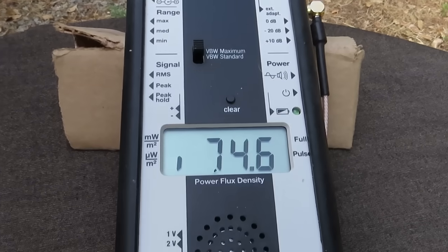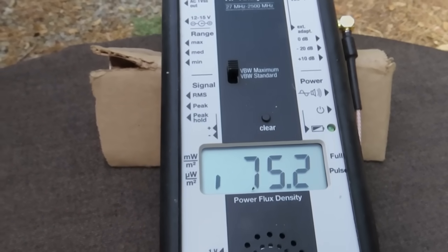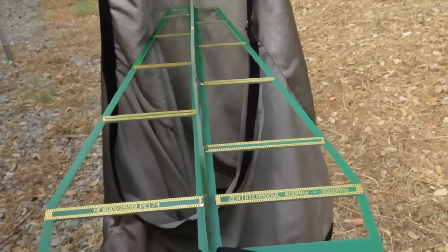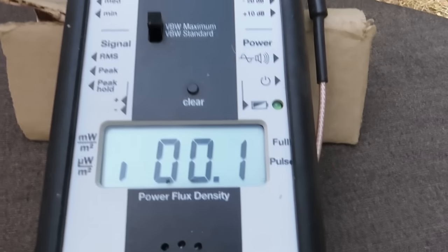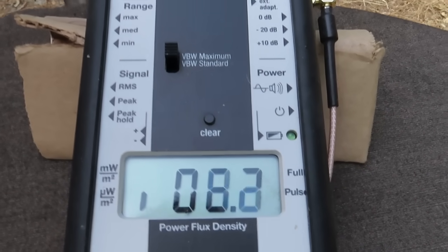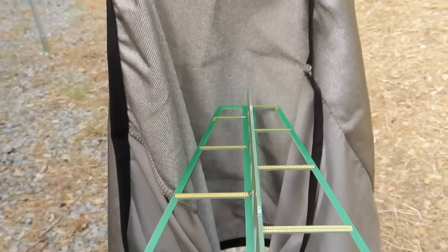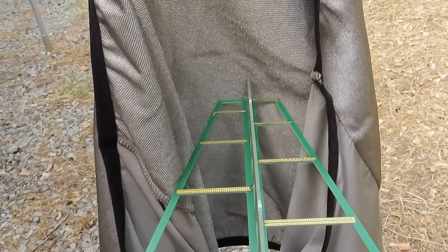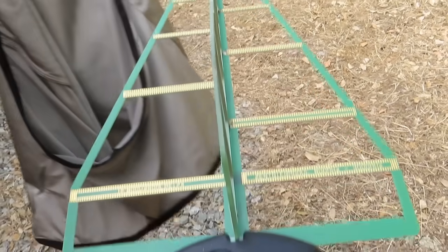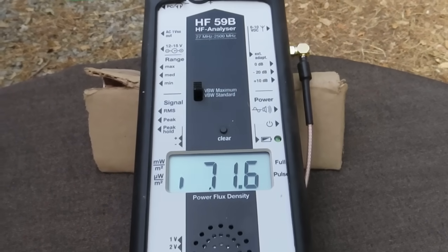You can see the meter is registering roughly about 80 microwatts per square meter. And then watch what happens when we put the silver shielding over it — it almost goes down to zero. So that is how it's protecting a child inside someone's belly. I'm going to move it away, and you can see the readings go right back up.